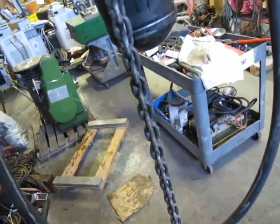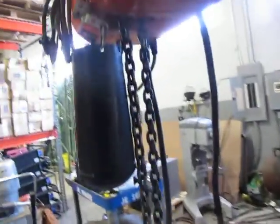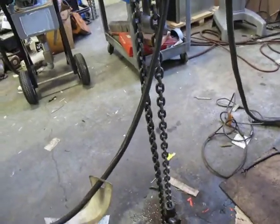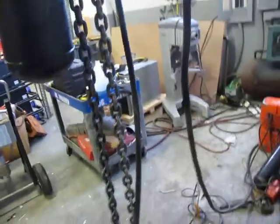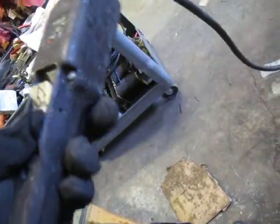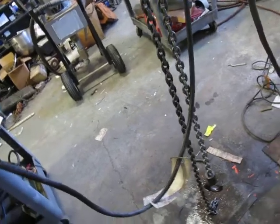It's got about a 6-foot pendant on it — a CM 2-speed pendant. You can see here, and all these work. So that's low speed up and high speed up, and then for down, there's low speed down and high speed down.